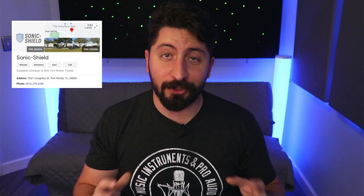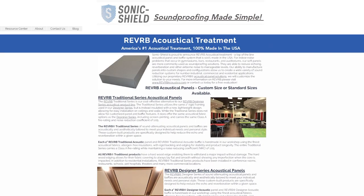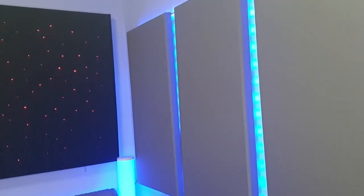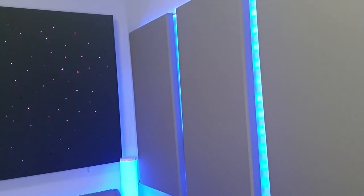For the side panels, I went through a local company called Sonic Shield. Paul the general manager was super nice and gave me a tour of the entire facility. They carry mineral wool and Owens Corning 703, and they also make finished panels and diffusers. When Paul saw that I was interested in the finished panels, he gave me a great deal on them — very clean and sleek. Thank you again, Paul. I added some LED lights to them for a little flair, and they're helping me out in my listening position. Now let's move on to my DIY vocal booth.